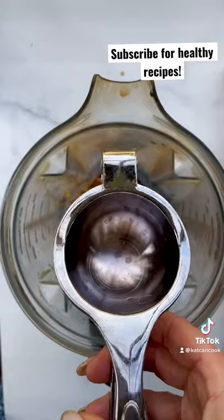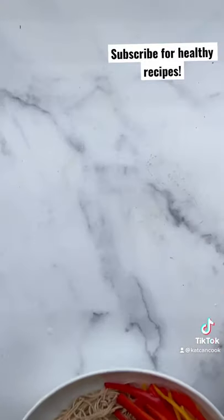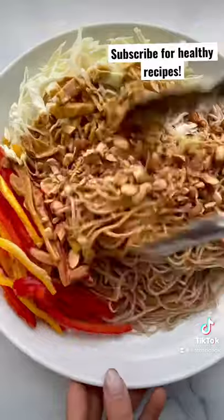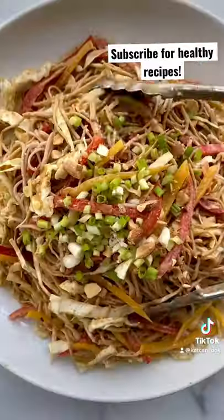And a little salt. Pour that spicy almond sauce on top of the noodles, topped with almonds and scallions. It keeps in the fridge all week. Okay, so who's making this?